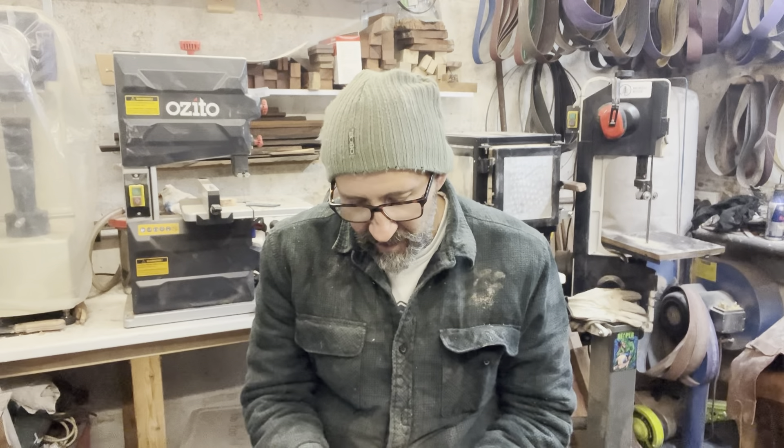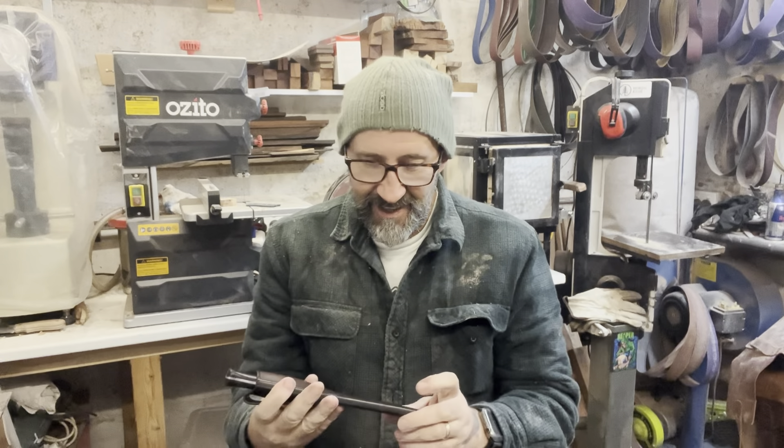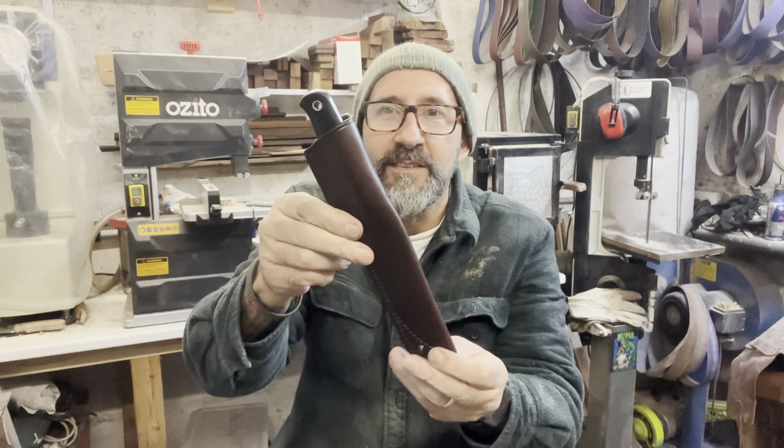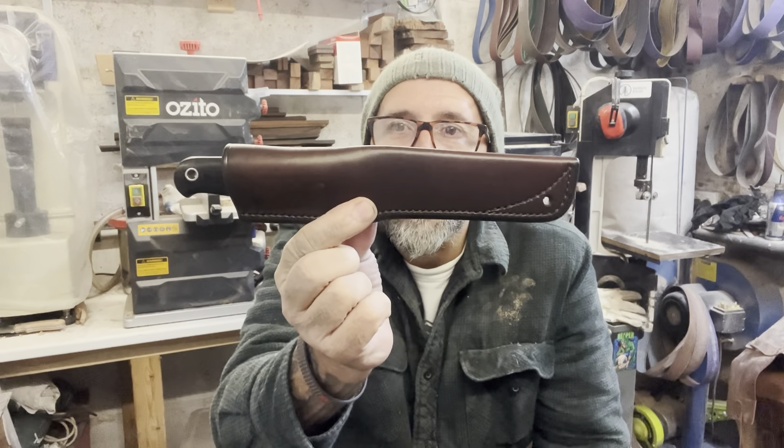So she figured she would get me something nice, and she has got me something really nice. And there we go - an actual Ray Mears bushcraft knife.